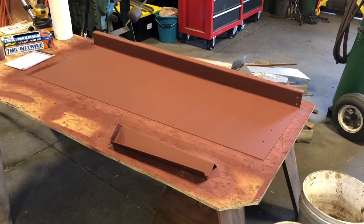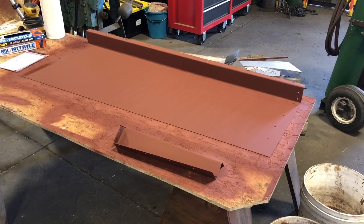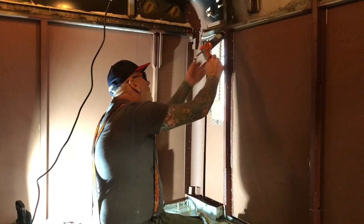We have them all primed on both sides and we will be assembling them soon. We're heading back to the back of the bus where we're going to put that tunnel up for the air filter.